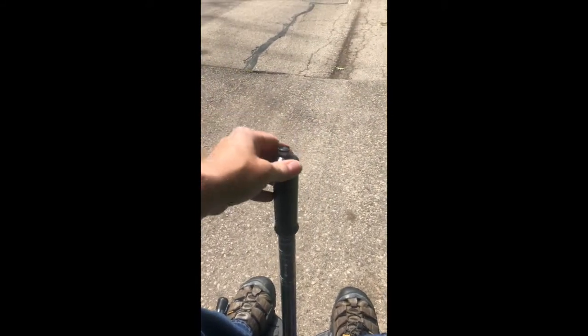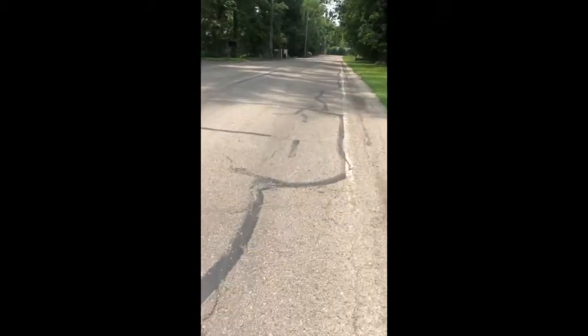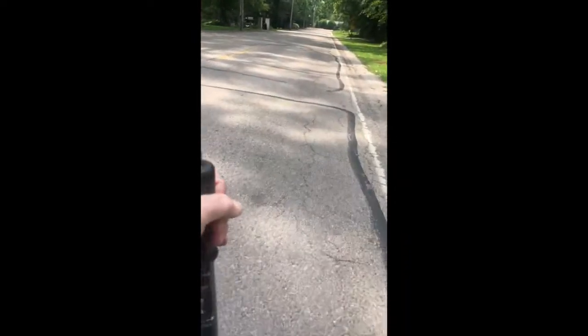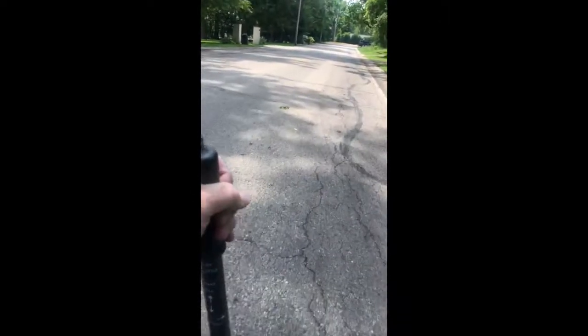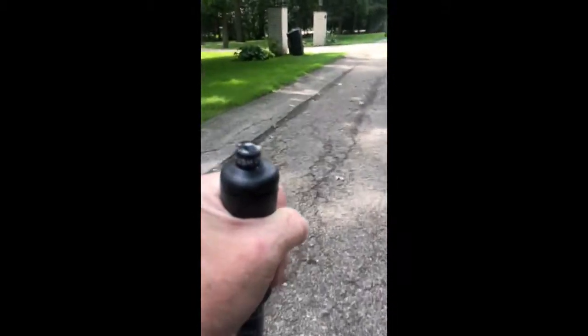Driving the Segway-powered wheel-share towards the landing. Go to the left, go to the right, go to the other side of the road — no worries. There's a walking path here.